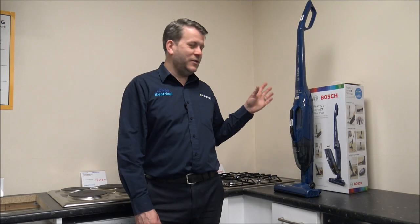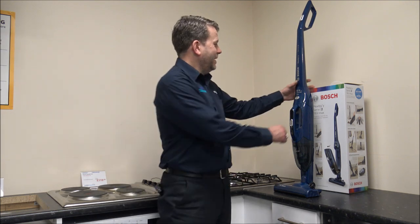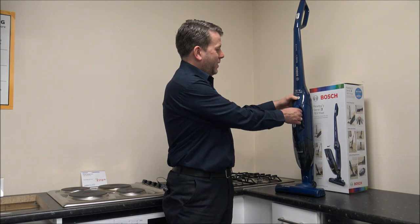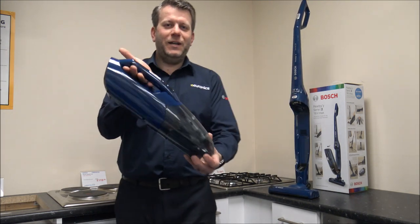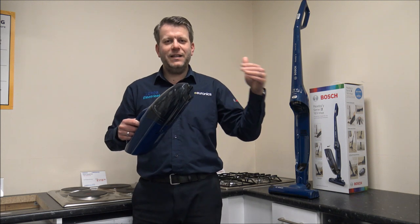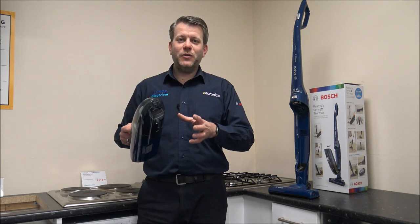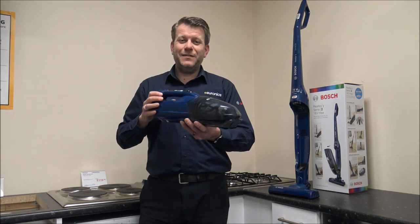With some of the Athlete range models, it can be really awkward to attach the tools and hose if you want to, say, vacuum the stairs. What Bosch have done on the Ready range and also the Flexo models is incorporate a two-in-one concept: as well as having the normal vacuum cleaner, if you press this button you have got a handheld part as well. This model doesn't come with any tools or accessories — if you want accessories you need to go a little bit higher in the range. I'd recommend having a look at some of the Flexo models because those are really good with a similar concept.